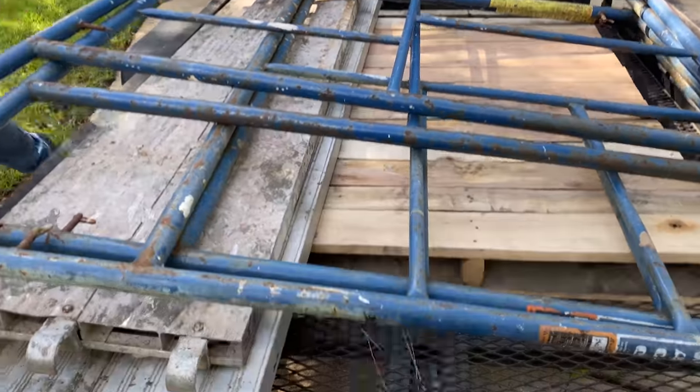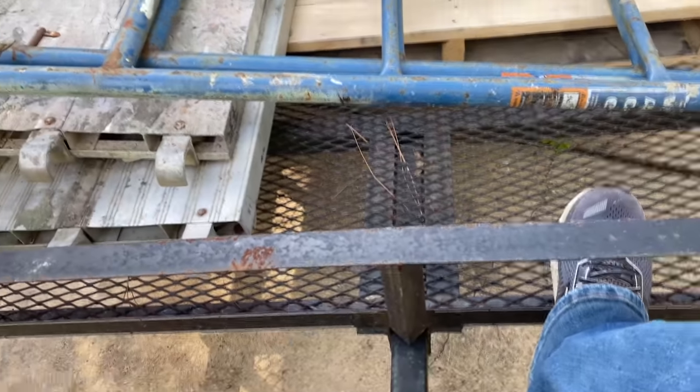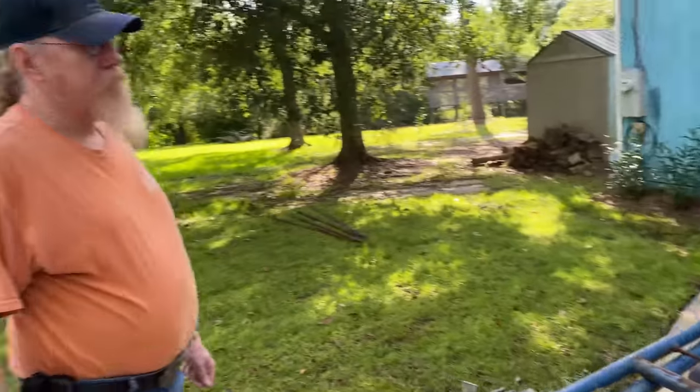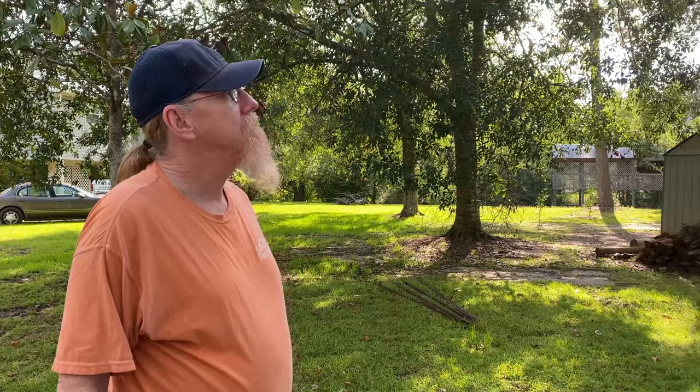We got a trailer loaded with scaffold today. Welcome back to the 628 Dirt Rooster channel where hobby beekeeping is a way of life. In today's video I'm going to be showing you how I hide from the bees sometimes.